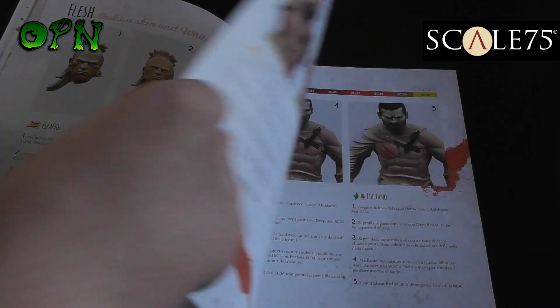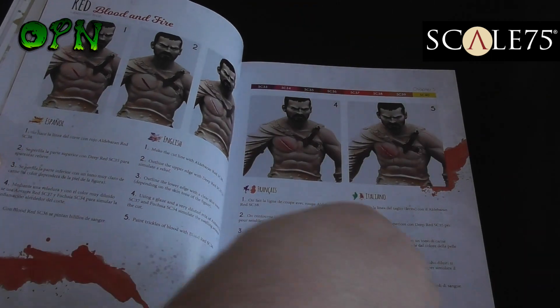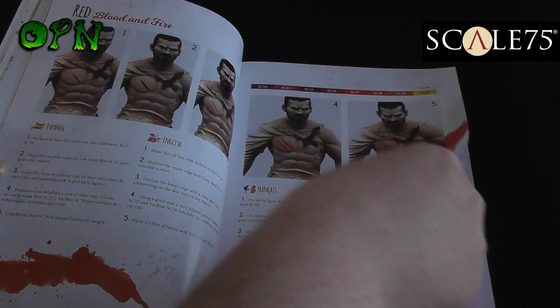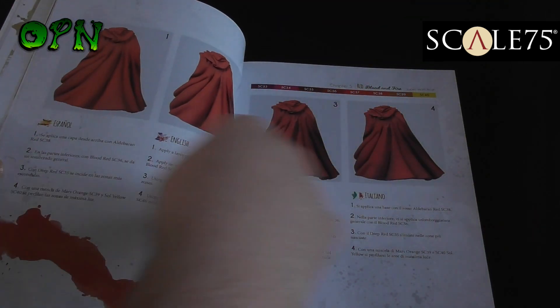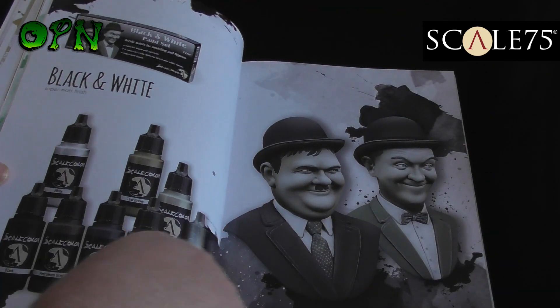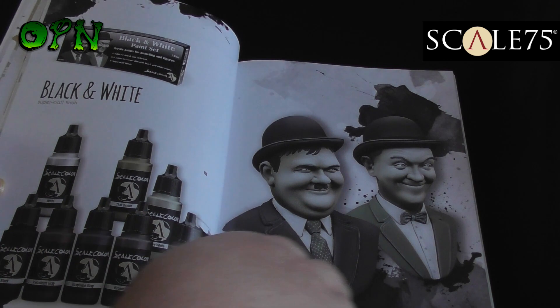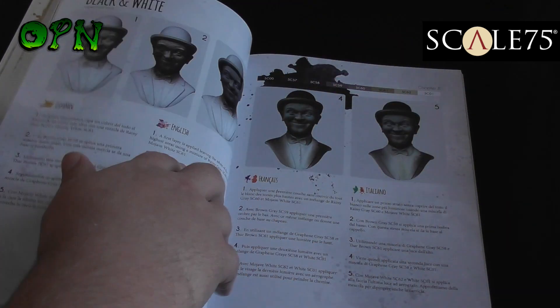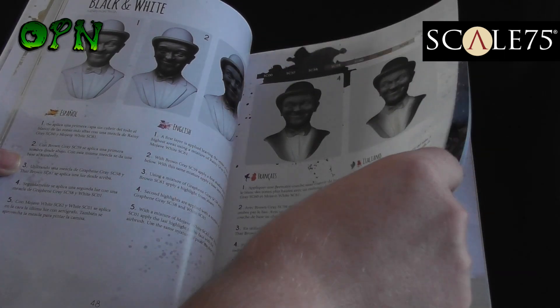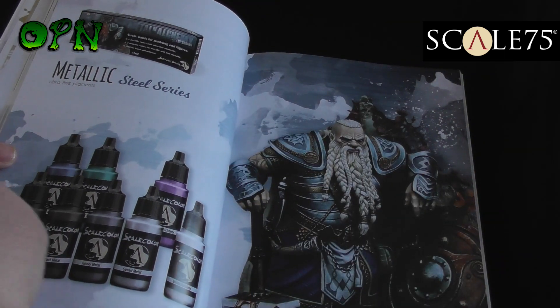Flesh is covered. Blood and fire. How to paint cloaks. Black and white. I'm skipping pages here guys, I'm not going to show you every single page in the book, but just to give you an idea of some of the really cool things.